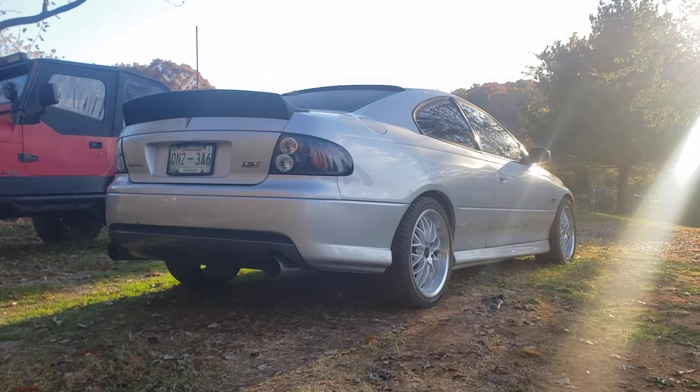It's a 2004 LS1 with a Texas Speed 233/239 cam, 600 lift on both the intake and exhaust, and it's got a 112 lobe separation angle, so it sounds really choppy, which I really like. It's got Texas Speed long tube headers with a catalytic X-pipe and SLP Loudmouth 2 exhaust.